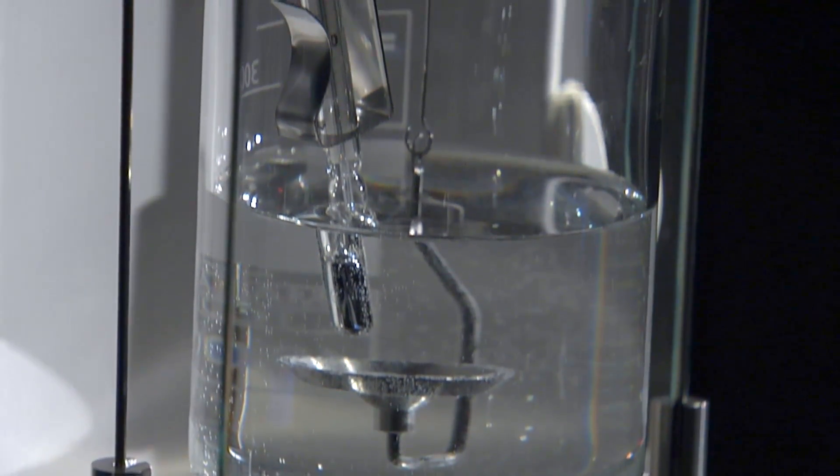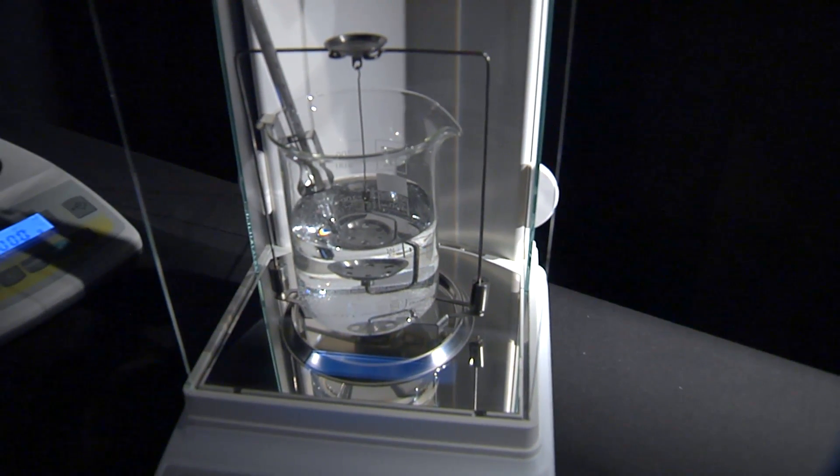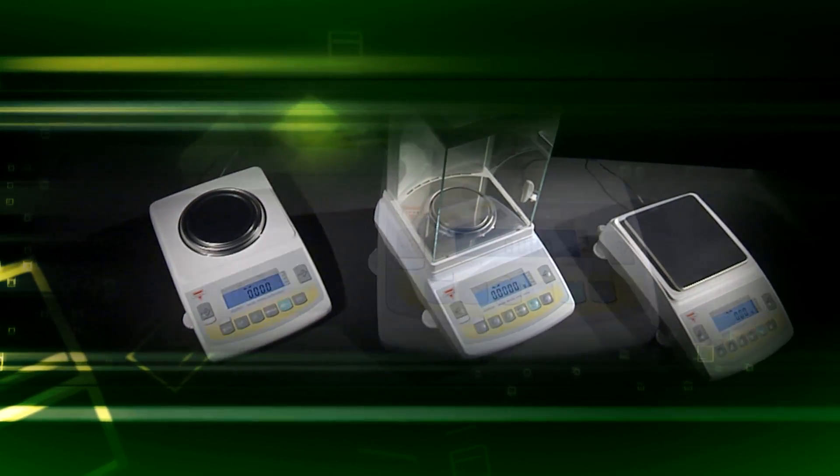When choosing the AGC series, you can be sure you will receive the essential precision, performance, and reliability required by everyday weighing applications.